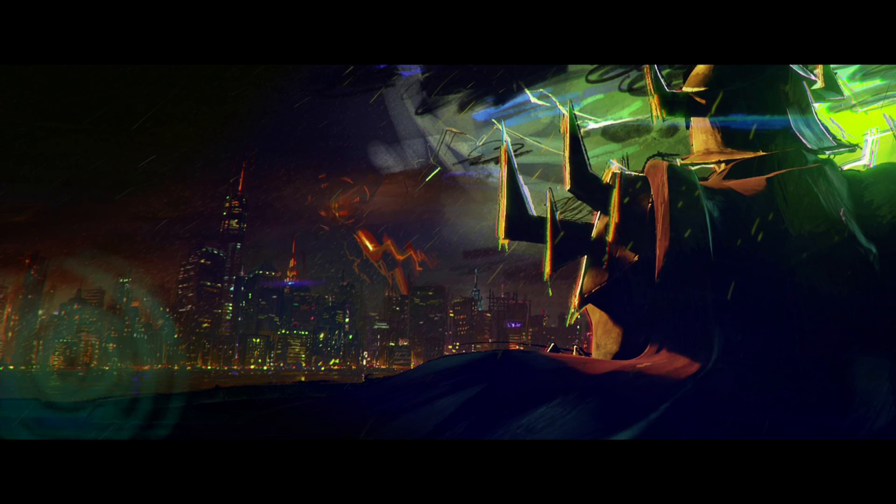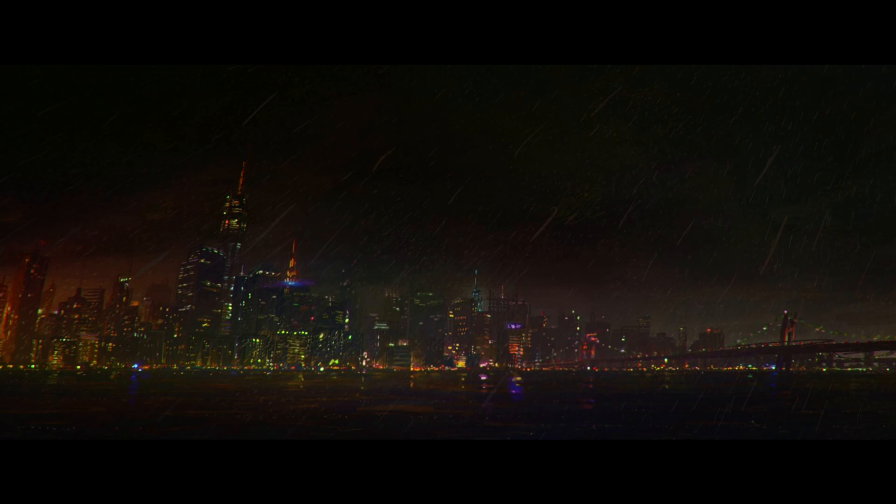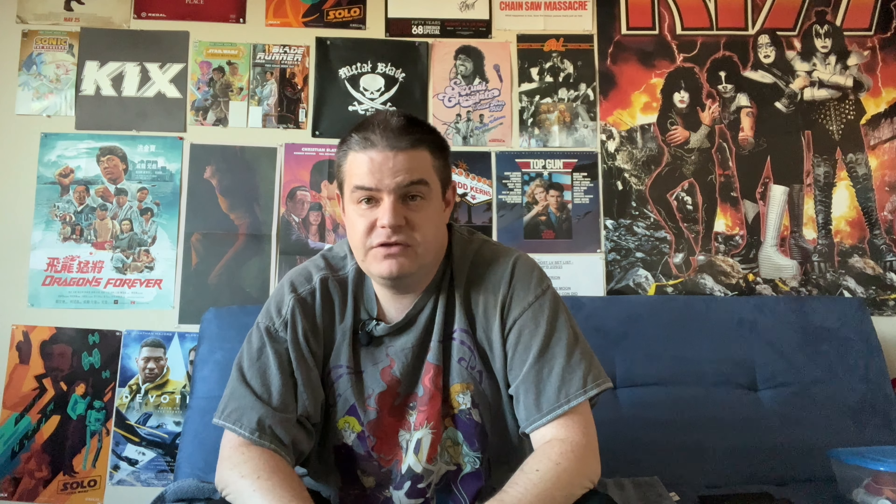Teenage Mutant Ninja Turtles: Mutant Mayhem looks absolutely beautiful in 4K. The unique animation style really translates well to the home video ultra-high-def format, and the addition of Dolby Vision gives it that extra punch in scenes with really bright lights and whites, and then deep dark black levels and shadow detail when that's called for. The included Blu-ray looks very good as well, but the enhancements from HDR and Dolby Vision do give the 2160p disc a leg up on its standard high-definition counterpart.